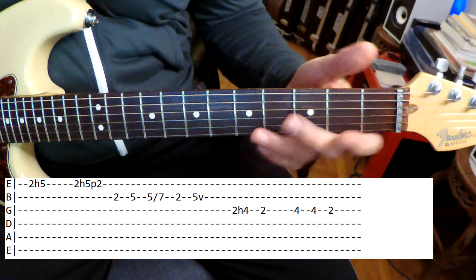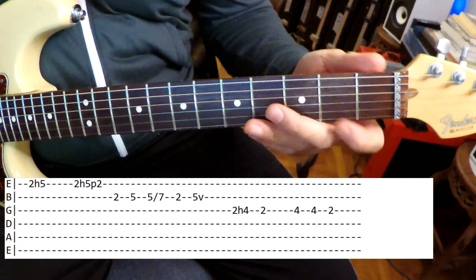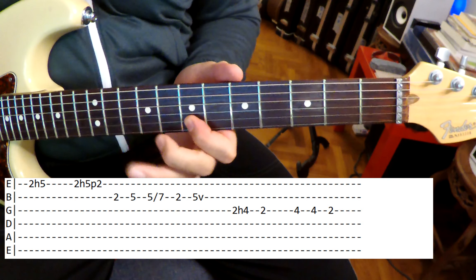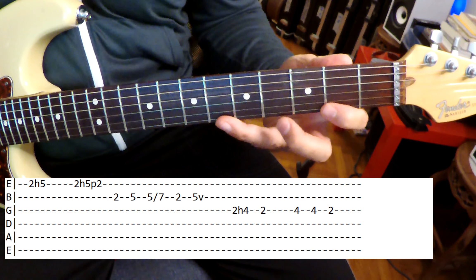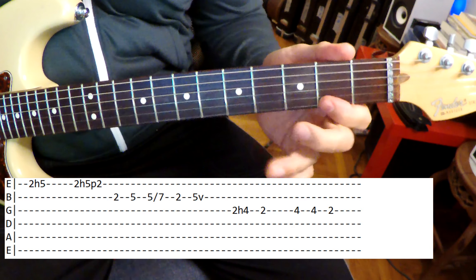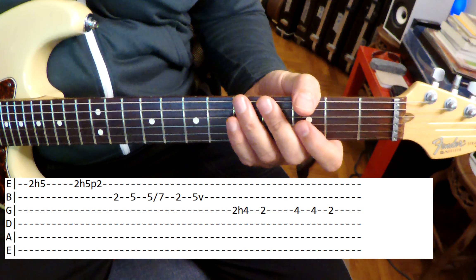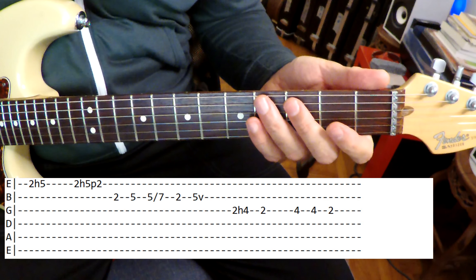So just a pentatonic. You could also play it up here — actually sounds kind of better up there, but I'm pretty sure he's playing it down here. He's, how do I say this nicely, very lazy — productive, or whatever you want to call it. And then the next lick. Nothing really happening here. Tab's all up there for you, tab's in the link below.